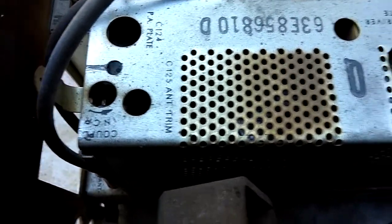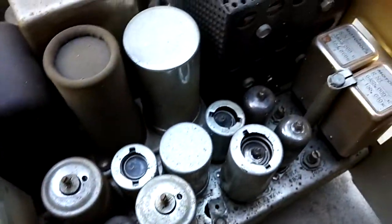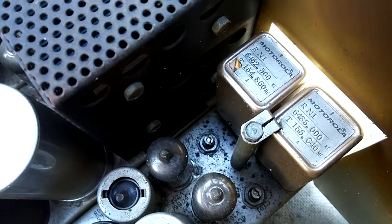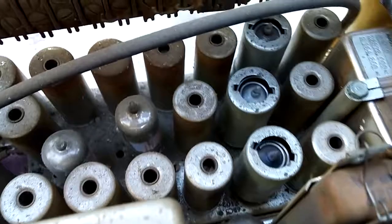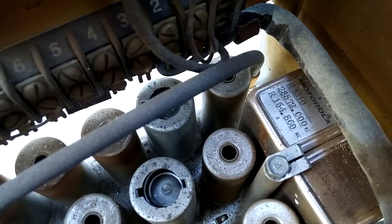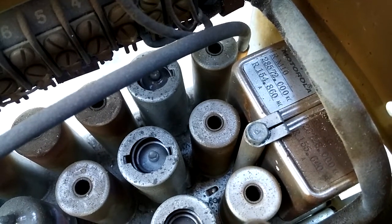It has a 6146 final tube in this cage. The crystals are here — they're in ovens, so they're heated up for stability. This is a two-channel radio. You can see the frequencies it's on. Looks like it was configured as simplex 154.86 and 155.640 simplex on both.